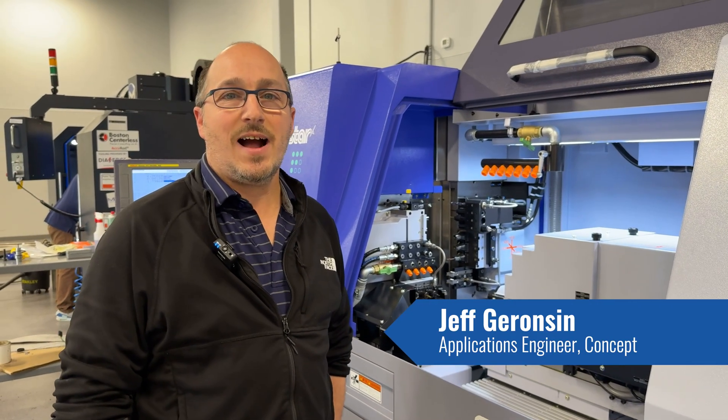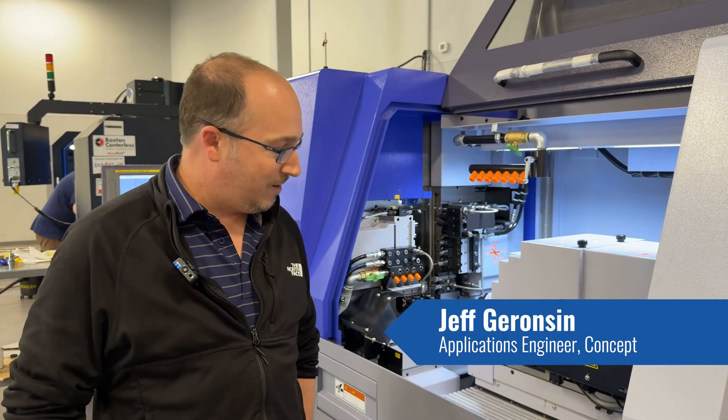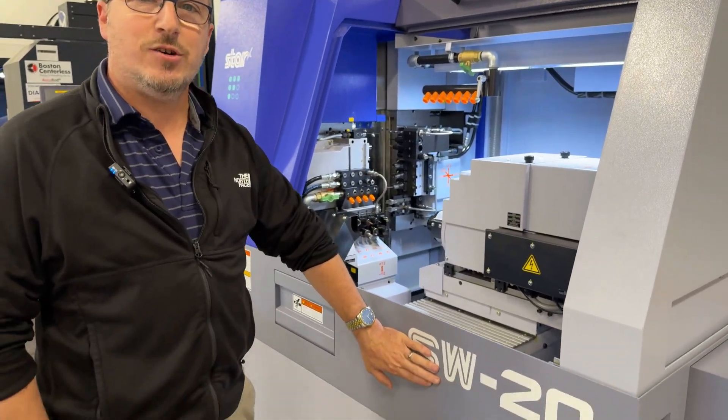Hi, I'm Jeff Garrison. I work at Concept as an applications engineer. Right now we just got in the new SW20.